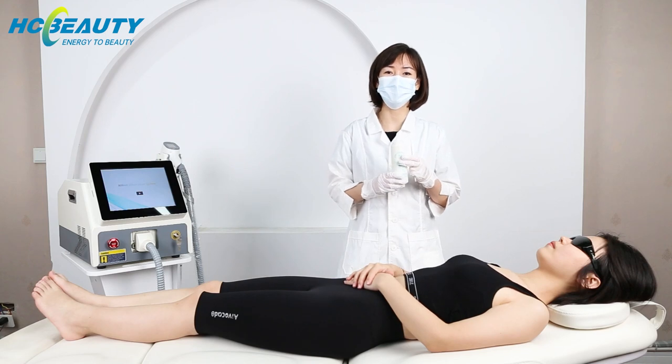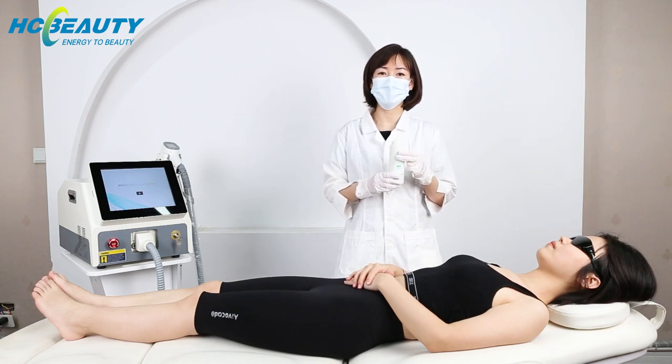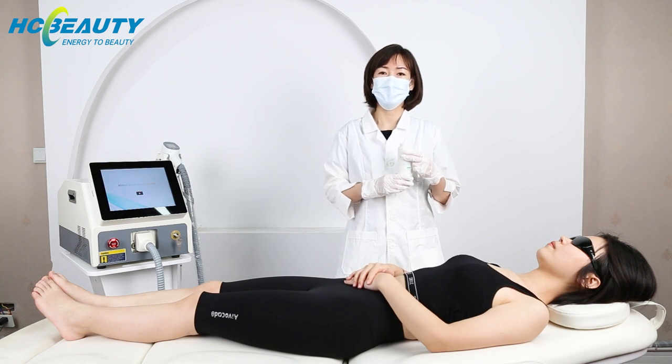We need to apply the cooling gel on the skin, and today we do the treatment on mouth hair first.